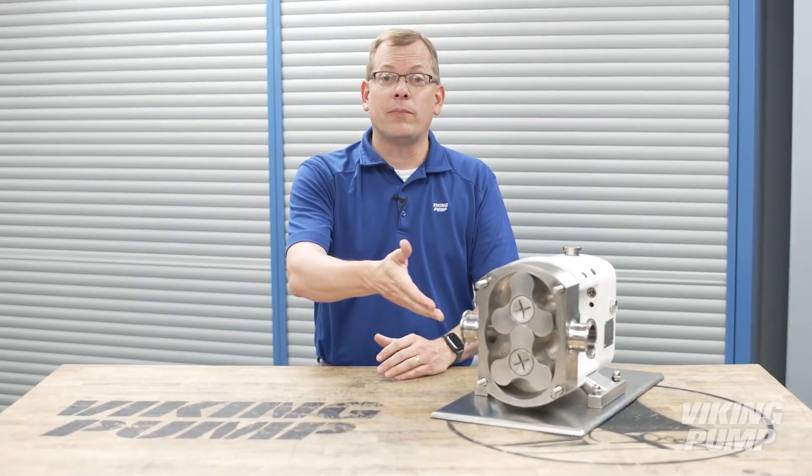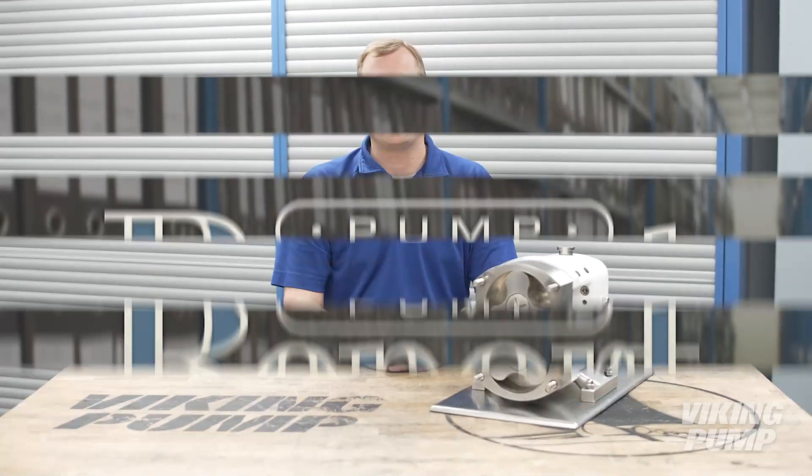To learn more about rotary lobe pumps, or to view other pump reports, please visit our website at vikingpump.com.